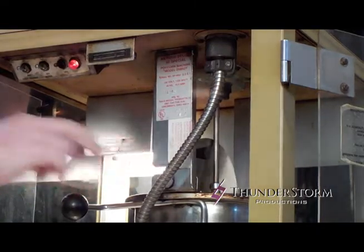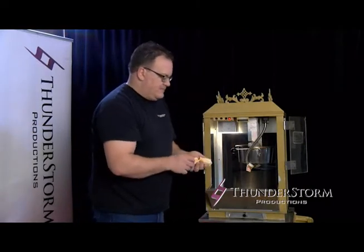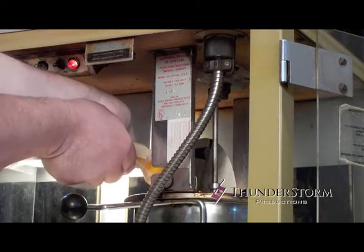Open up your kettle, and you're going to take a half stick of your butter, take it out of the wrapper, and pop it into the kettle.